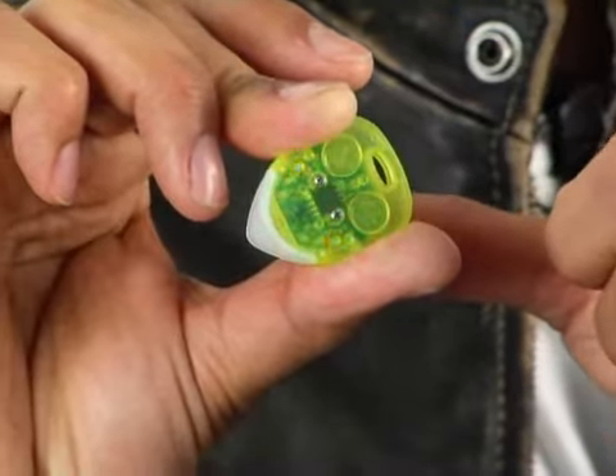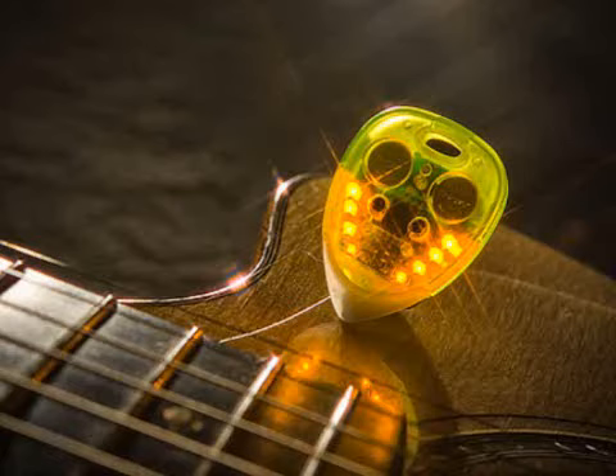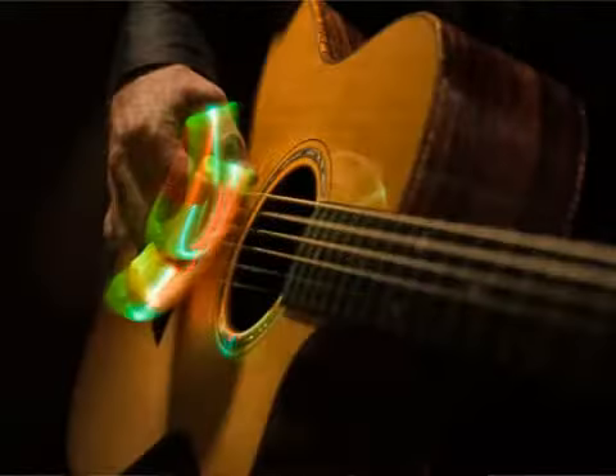Now, what they do is they actually beat in the sequence that you want, so you can use it like a metronome. The Light Pick itself is available in a basic style and can be customizable. They start at about $30 US and go up to about $100 US. The tips are replaceable and you can do that yourself.